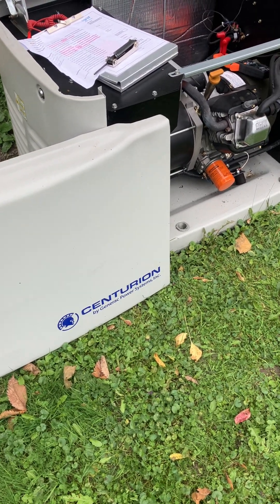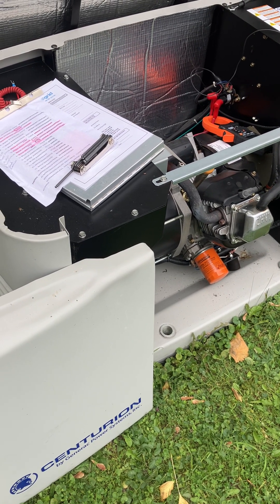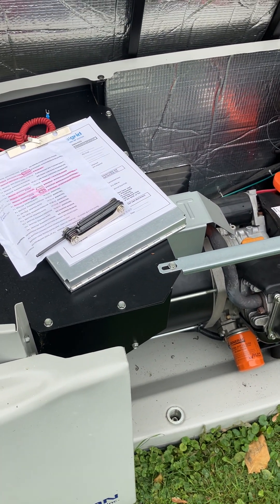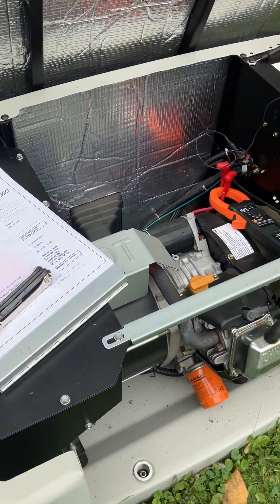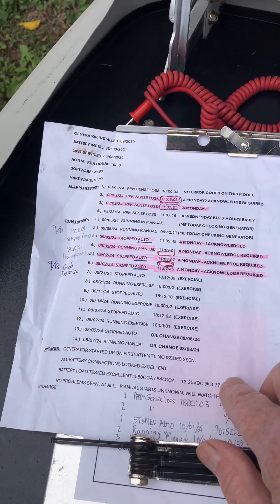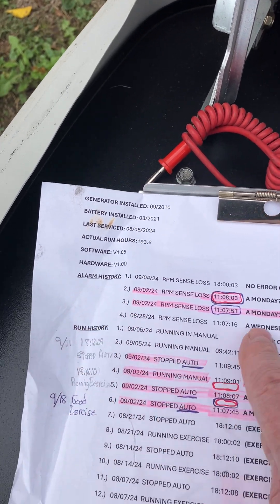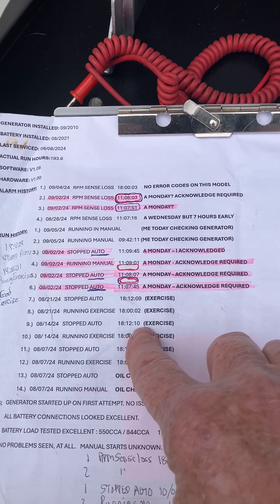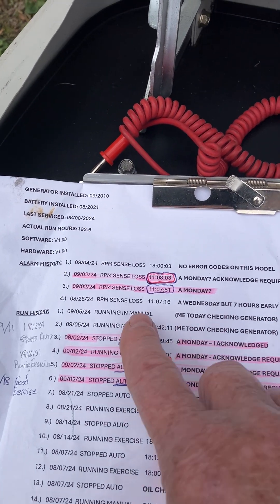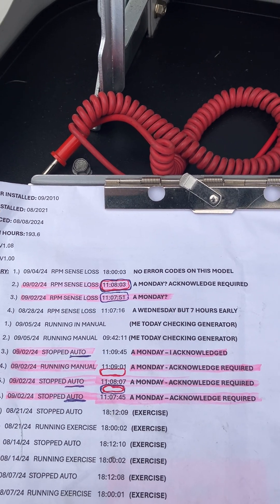I'm redoing this — I did a video just the other day on an RPM sense loss, one I'd never seen before. I went to the unit, got the run history and the alarm history, and it was working fine right up until it started getting the RPM sense loss. The alarm would say 'RPM sense loss.'